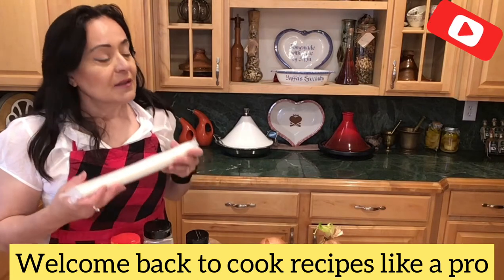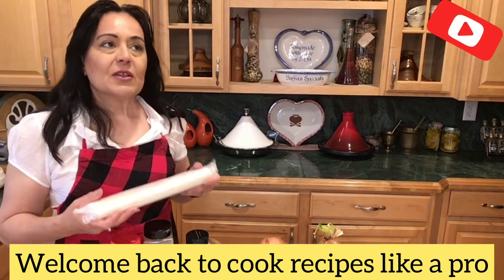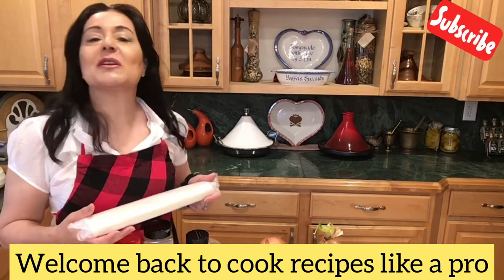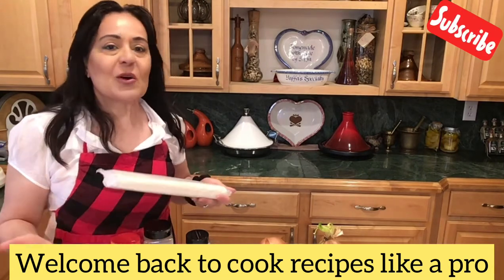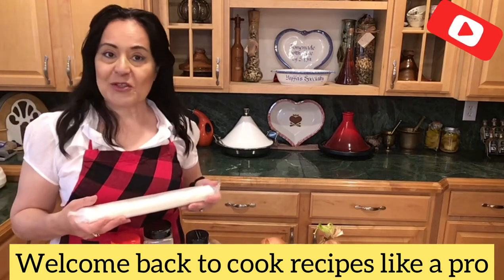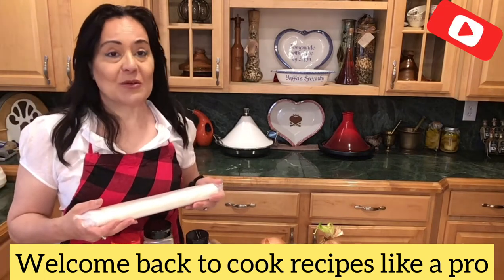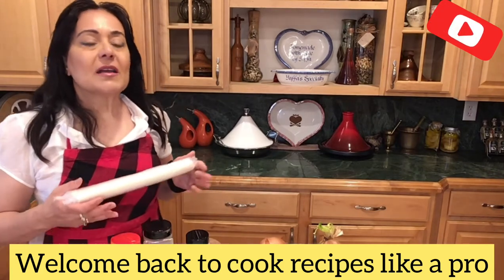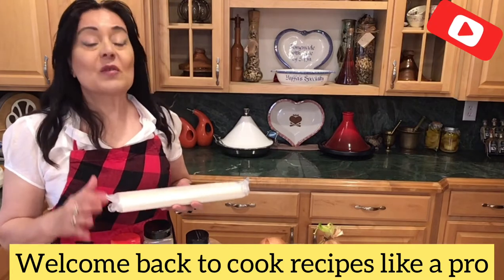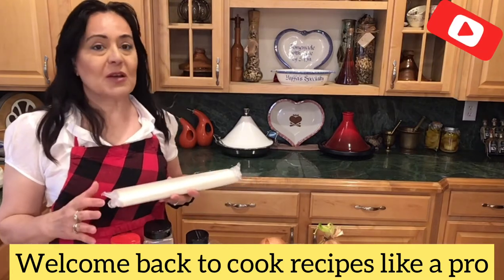It's been a while since I had phyllo dough because I haven't been going shopping with all the isolation and quarantine. I finally went shopping and I got a phyllo dough. So I would like to introduce to you three different episodes of things that you can do with phyllo dough.